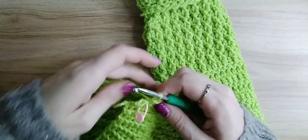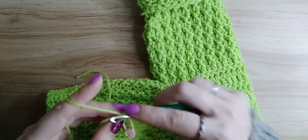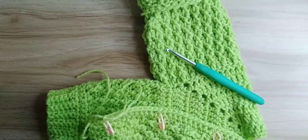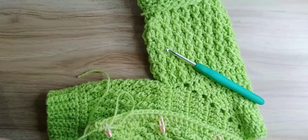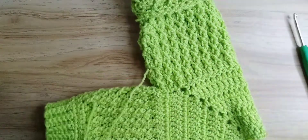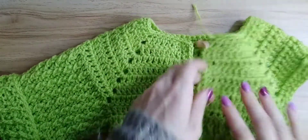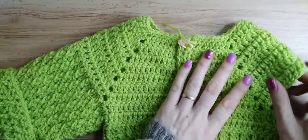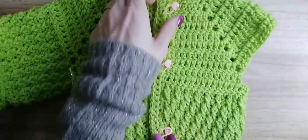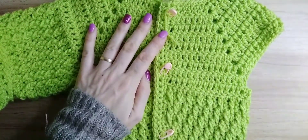I'm just about to do my last buttonhole. Going into the last stitch, chain one, then cut my yarn with a little bit of tail. That is the buttonholes and your edging finished — just need to line it all up. There we are, and your buttons will be better to see once sewn on.